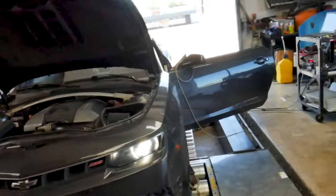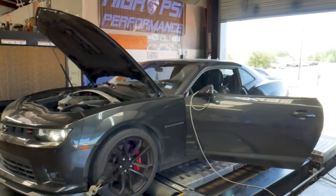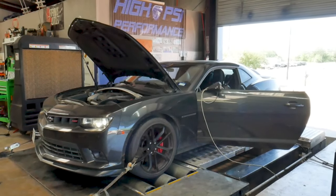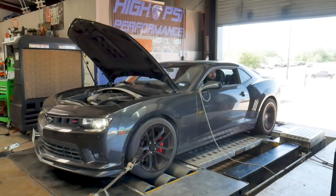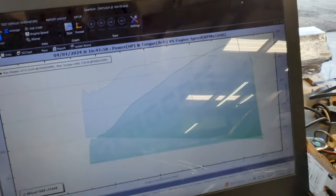Alright guys, let's wrap this tune up. Right now this morning we're gonna make one last pull and see what kind of power she makes. Our six-speed manual Camaro finished out at 473 horsepower and 448 foot-pounds of torque — very nice. So we'll go ahead and get this one back to the customer.